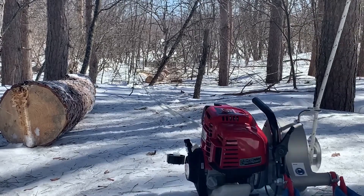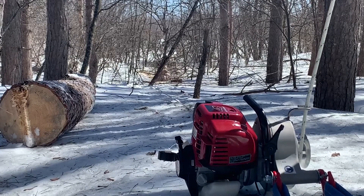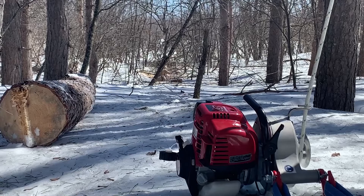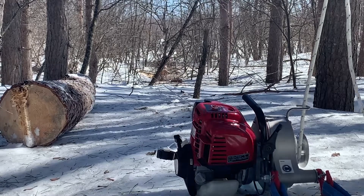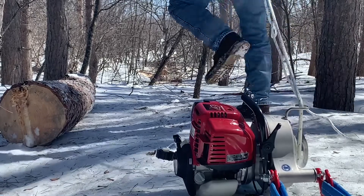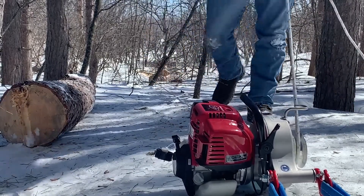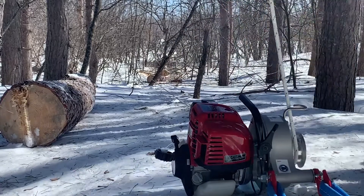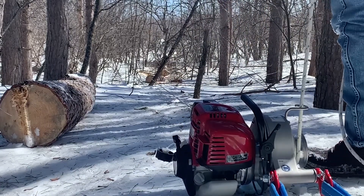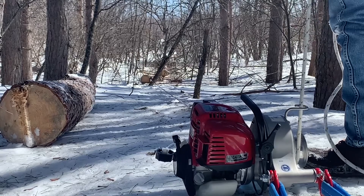Three or four wraps around the capstan, and then just the littlest bit of tension on the rope, and it pulls along nicely. Normally I'd use a sled, a Comatick, to pull the logs on, but with the conditions like this, it was easy enough just to skid them along the surface. Also, a nose cone would have helped the front end from digging in.